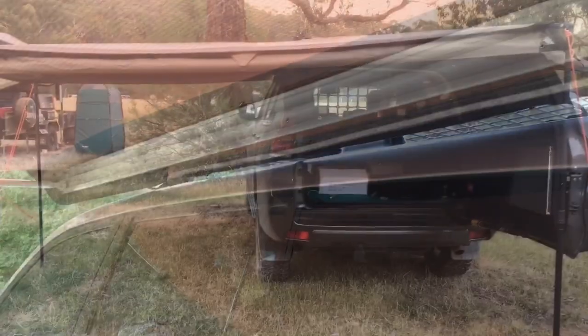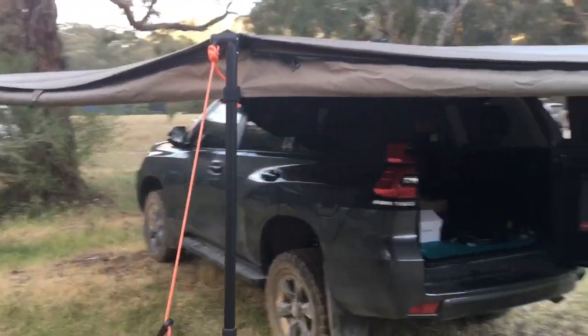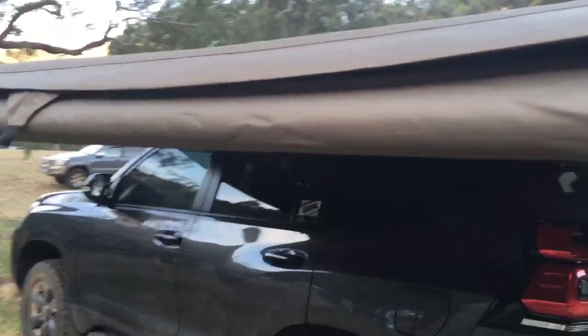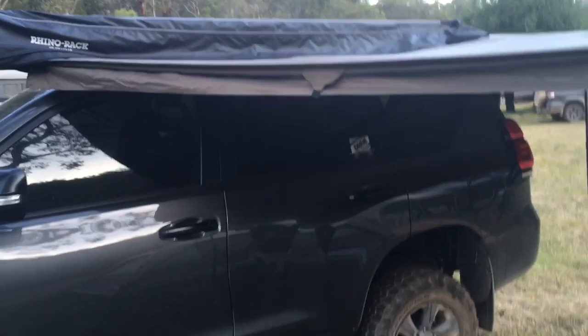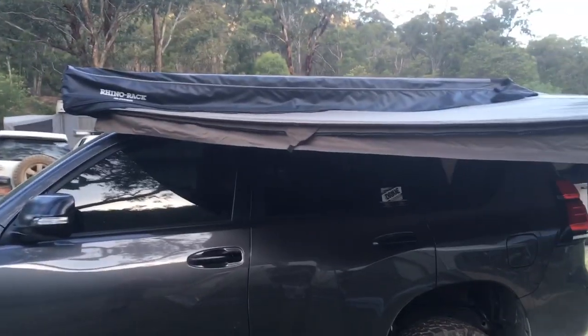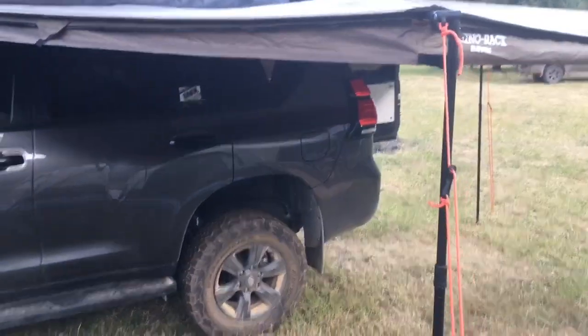Let's go have a look at a batwing-type awning and compare the pros and cons. This vehicle has a Rhino Batwing fitted. It looks like a quality product. One of the disadvantages I want to point out is the coverage area — the area lost compared to a two-and-a-half meter awning. I'm standing approximately two and a half meters off the awning at the front corner, and you've lost about half a meter of coverage coming out.